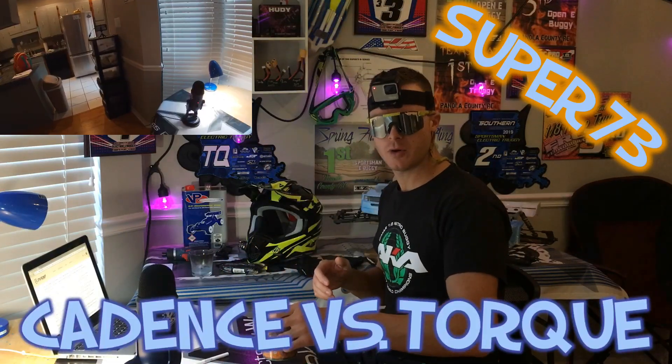What's up y'all? It's CJ Moto and I'm back. Today we're going to talk about pedal assist on your electric bicycle.